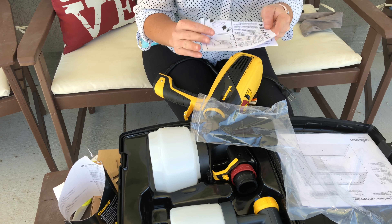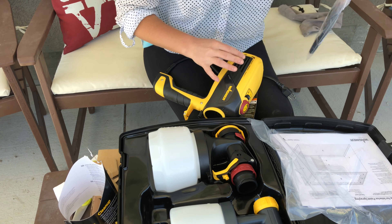Also inside the packaging with the instructions are some cup liners. Those were pretty much worthless — don't even waste your time on them. I ended up wasting a lot of paint.